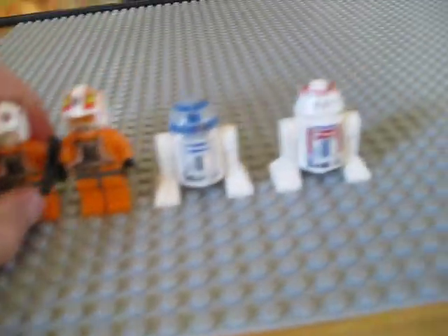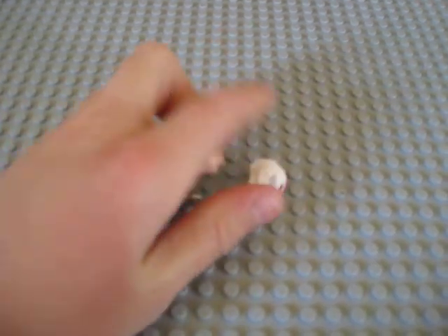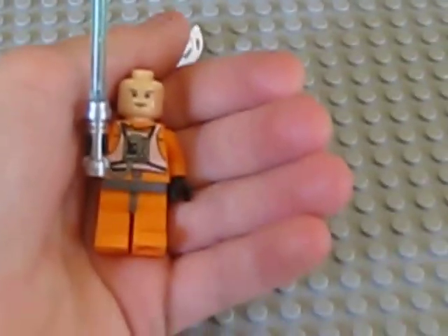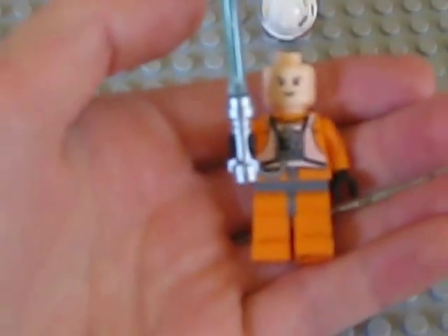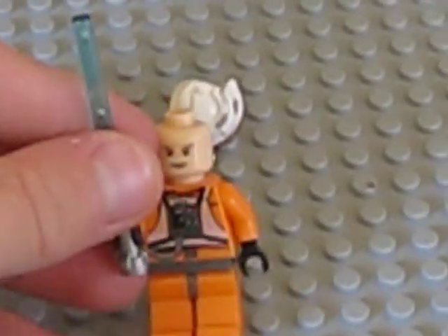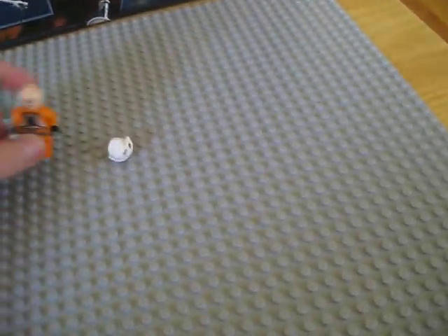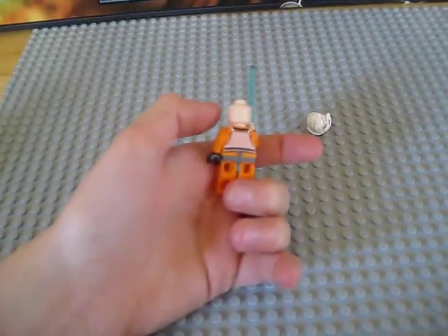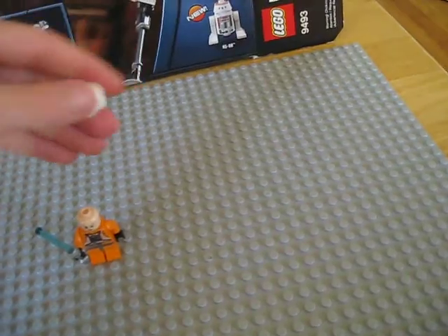Let's get on to the minifigures. Firstly, we have Luke Skywalker. You can see his face there. He has some basic Luke Skywalker details and a kind of cool torso with some nice details. He's got one of those blue lightsabers with the handle. And then he's got a cool back — not really a backpack, more of a vest type thing. He also has a pretty cool helmet, like the Republic helmet with cool details on it.